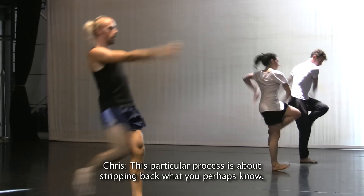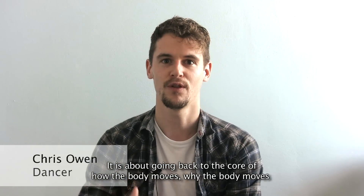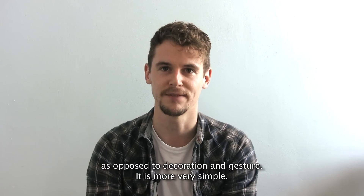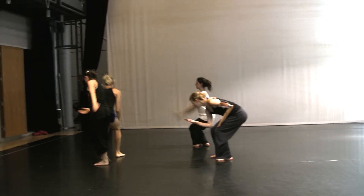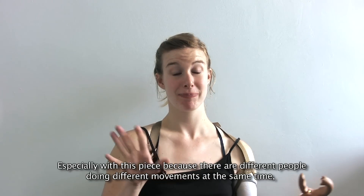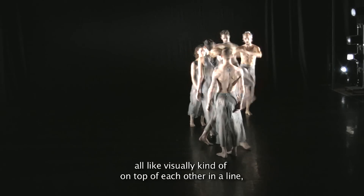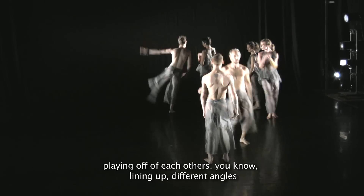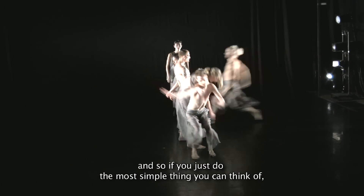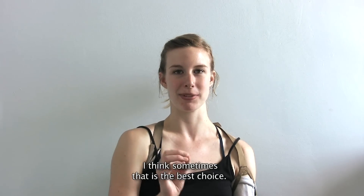This particular process is about stripping back what you perhaps know and going back to basics of what is weight. It's about going back to the core of how the body moves, why the body moves, as opposed to decoration and gestures. It's more very simple. One of the things that's becoming clear is kind of less is more. Especially with this piece because there's different people doing different movements at the same time, all visually kind of on top of each other in a line, playing off of each other's angles. And so if you just do the most simple thing you can think of, while still keeping with the material and doing it as it's meant to be, I think sometimes that's the best choice.